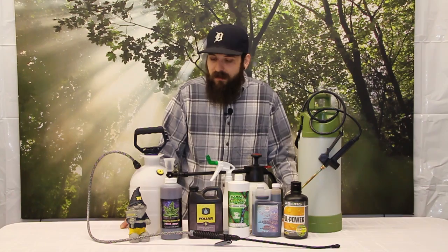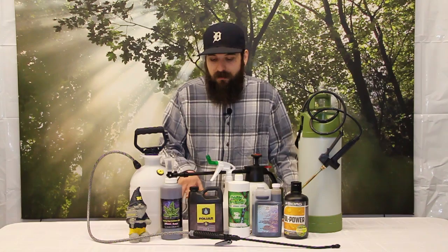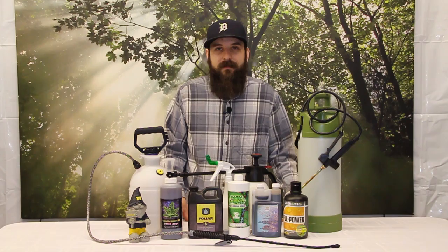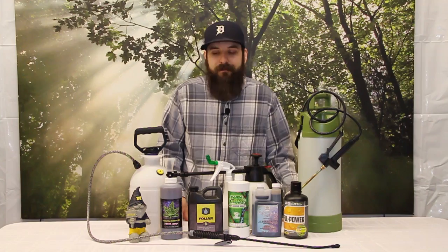Some of the products we'll look at include nutritive foliar sprays and microbial foliar sprays. A nutritive foliar spray uses nutrients to get them right to the plant, so if you're having a deficiency or seeing some problems, this is a way to get what you need directly to the part of the plant that needs it — kind of like an injection. You can use it to solve problems, but we like to encourage using it as a proactive solution. Don't wait until you have a problem; spray on a regular basis so you never see a problem. A healthy plant is also more resistant to pest attack and mold issues.